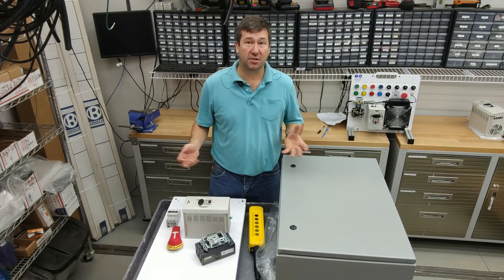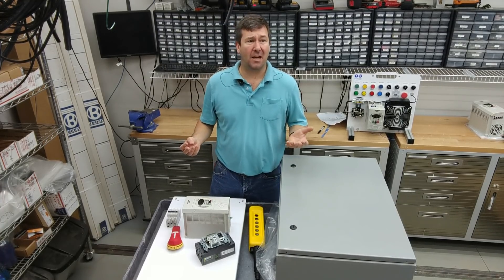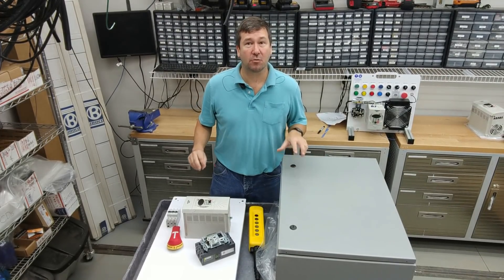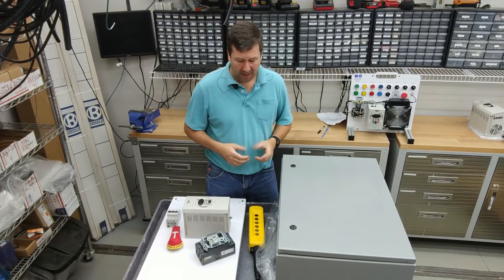We get lots of requests for videos to show how exactly a control panel is built. It's a really broad topic because there are thousands of different control panel configurations. But I happen to be building one right now, and I thought it was a really good fit for a how-to video on basically how I go about building a control panel.